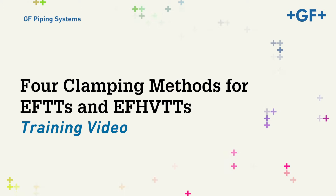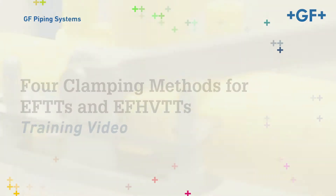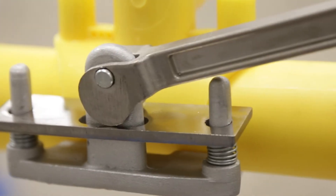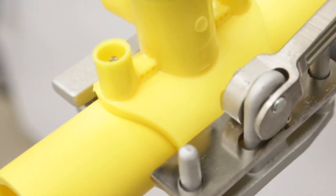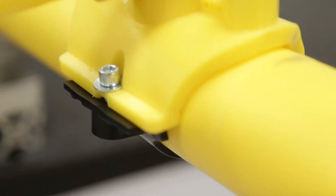Four clamping methods for GF Central Plastics EF Tapping Tees, EF High Volume Tapping Tees, and numerous other EF Sidewall Fittings. In this video, we'll be demonstrating the use of the four separate clamping methods, including two forms of reusable metal saddle clamps and two forms of single-use plastic clamps.